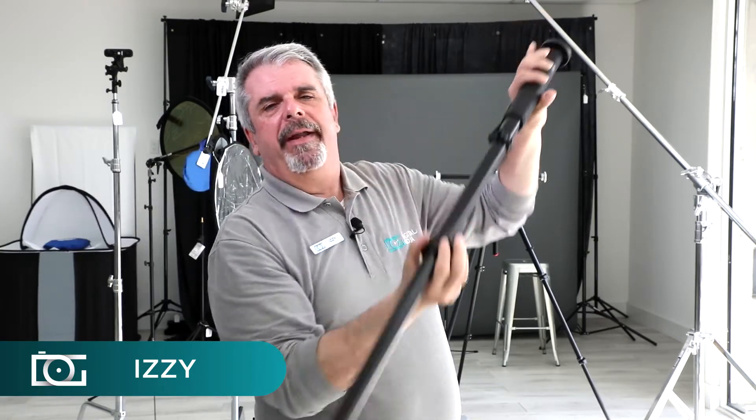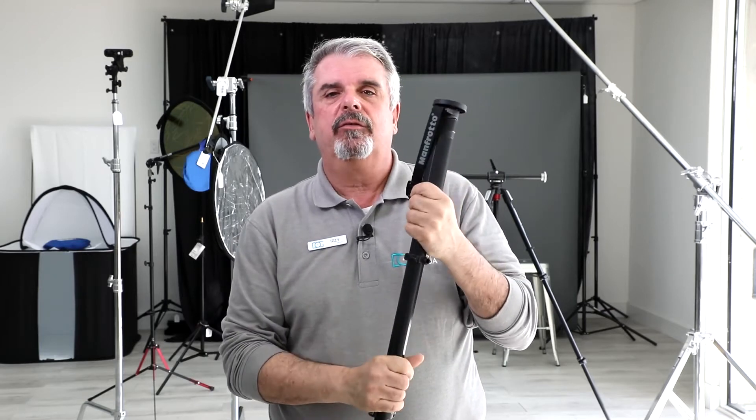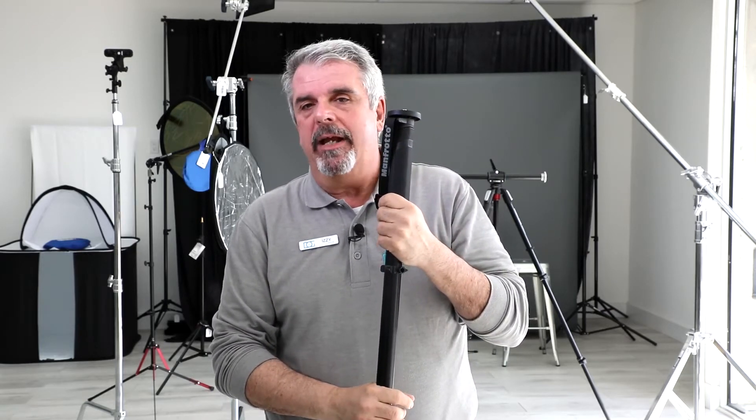Luke, I'm your father. No, I'm not. And this is a Manfrotto monopod, it's not a lightsaber. Actually, this is one of their premier lines — this is the MX Pro 3AUS.